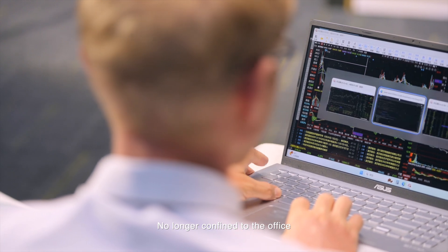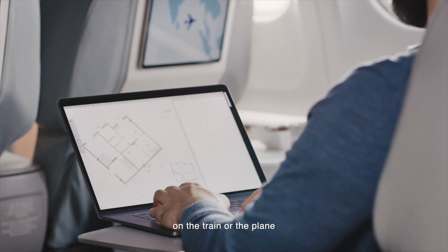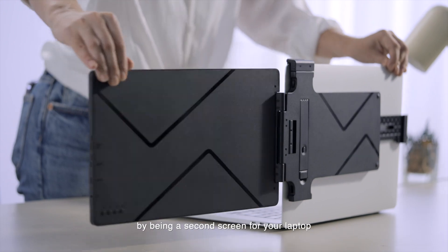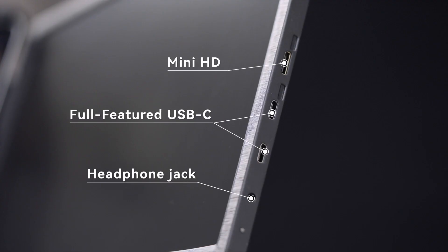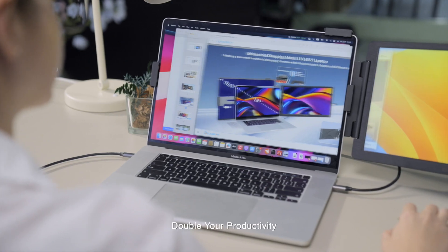No longer confined to the office, people today tend to work in coffee shops or shared offices, on the train or the plane. Crowview expands your view by having a second screen for your laptop. Plug and play, dual screen display — double your productivity.